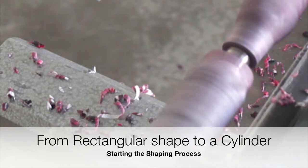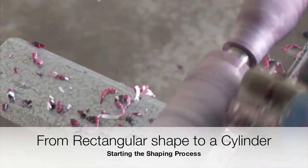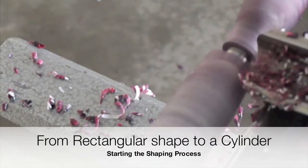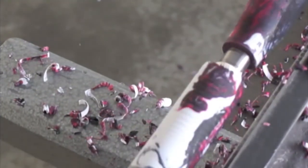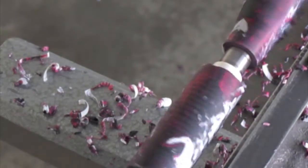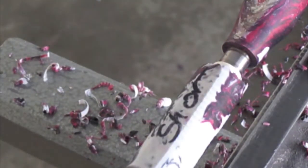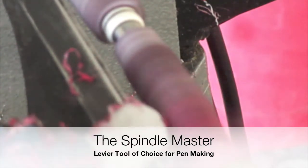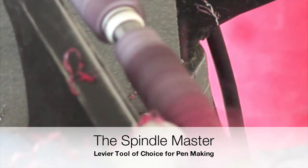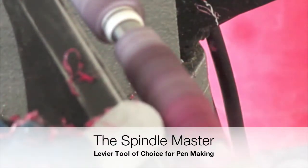It is now time to see the performance of our pen blanks. As we can see here we are using the roughing gouge and we are taking a lot of material with each pass. In this view we are able to see that we need to remove more material to achieve a perfectly cylindrical shape, but we don't have any chip-outs, not even a tool mark.